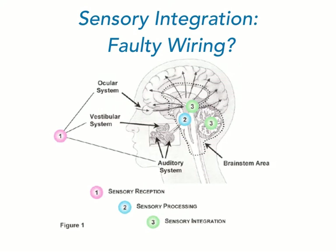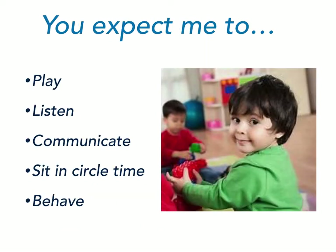When there is a breakdown in any of those sensory systems, it impacts the way that the child understands, reacts to, and uses that sensory information to adapt and respond to things going on around them. And on top of that, we expect them to still be able to play, listen, communicate, sit in circle time if they're young, behave, and learn in a structured classroom environment.